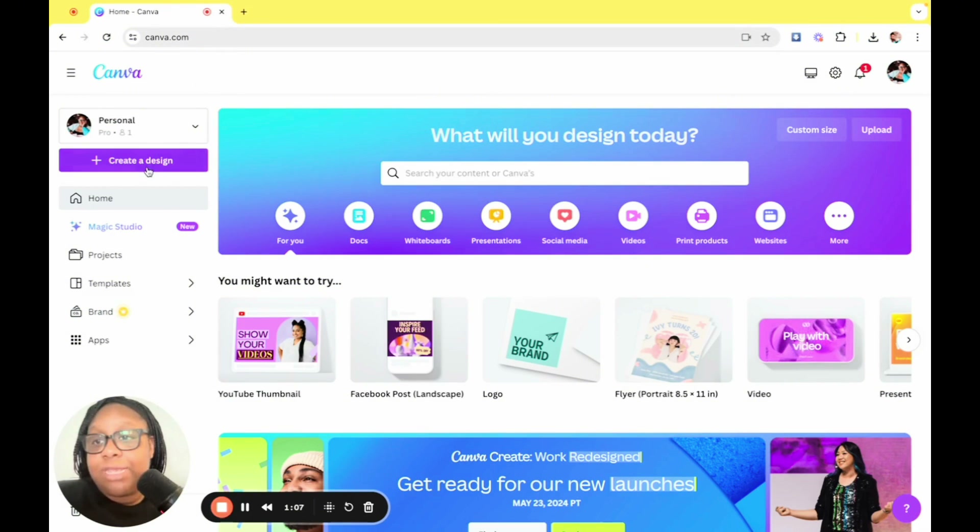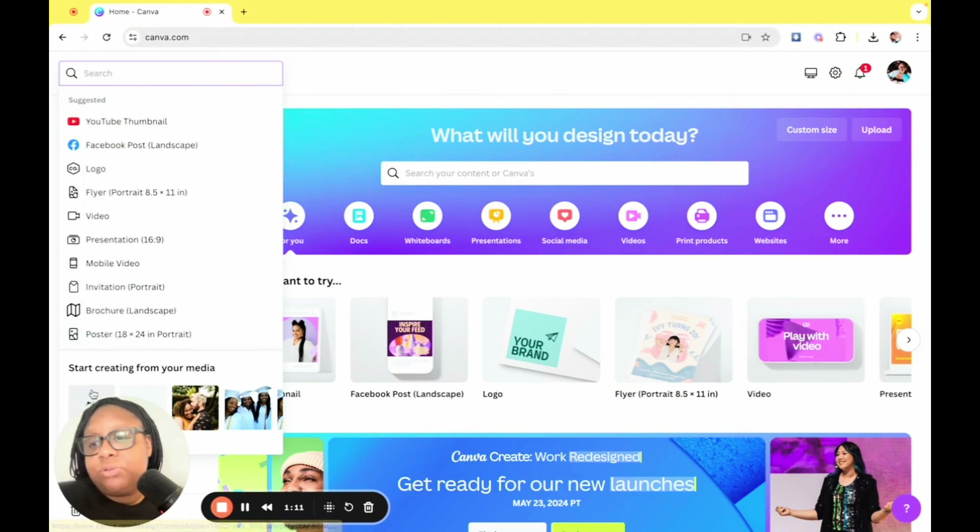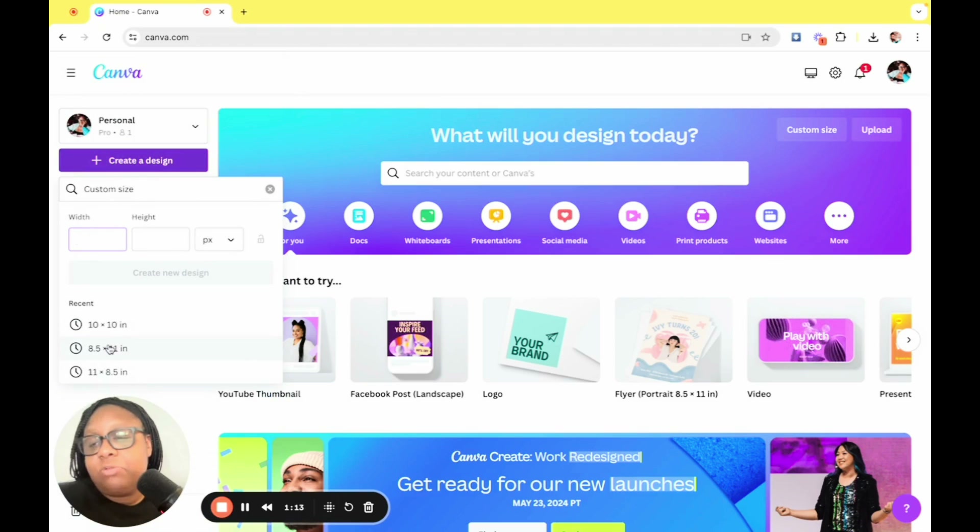As always, we're going to start in Canva. We're going to click on create a design, go to custom design, and do the sizing of eight and a half by eleven, which is the size of copy paper.